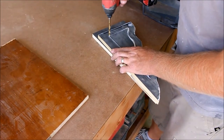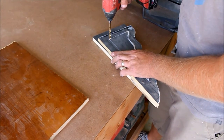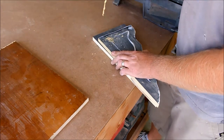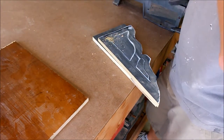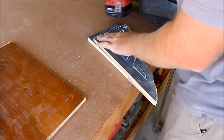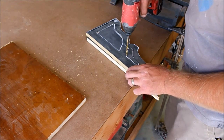To do the inside, you just find a corner where you want to start and drill a hole. This is a 7/32nd bit, so it'll fit my blade in there just fine. That's how you get to the inside without cutting a line through the wood.